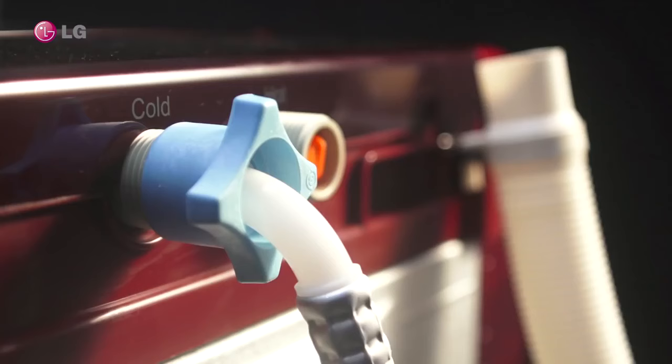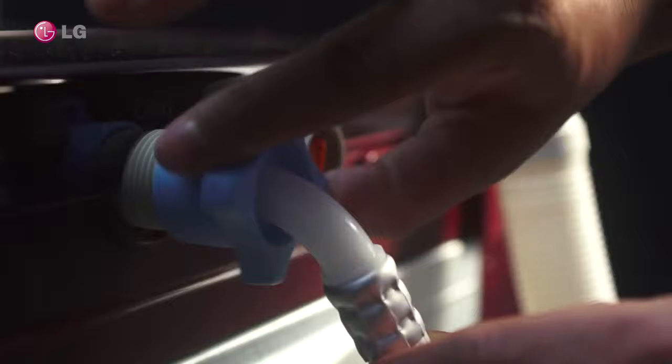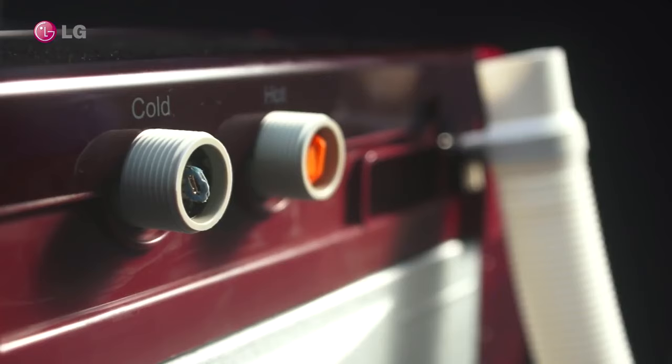Switch off the unit. Close the tap. In the rear end of the unit, locate the inlet hose connection. Hold firmly and rotate counter-clockwise to disconnect the inlet hose from the unit. Caution: remove the hose carefully as some residual water may otherwise splash out.